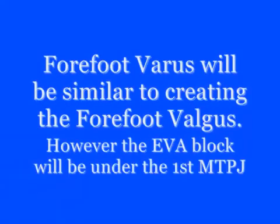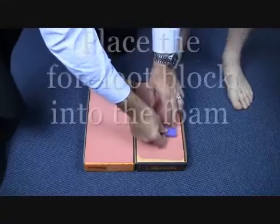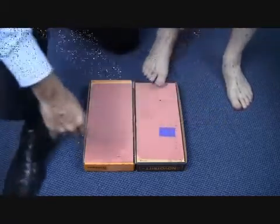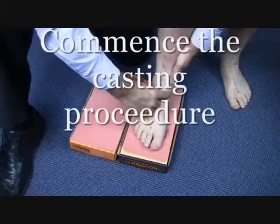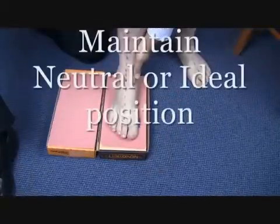Creating a forefoot varus in the foam box is similar to the valgus procedure. For full varus, place the block under the first metatarsal phalangeal joint. Commence the casting procedure and maintain the ideal or neutral position.